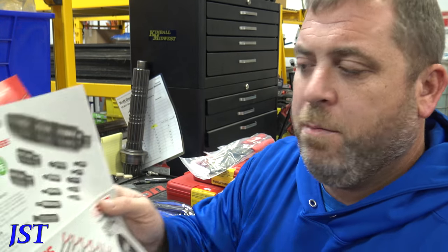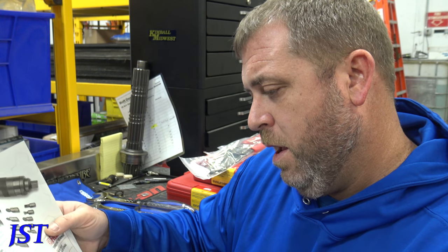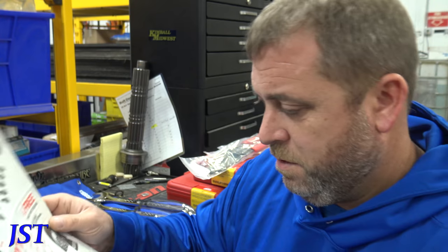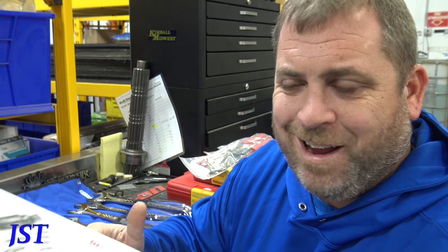Looks like they have an impact driver bit set. And if you buy mini pliers you get a beanie for $89. I'll pass on that.